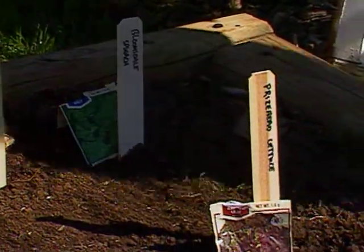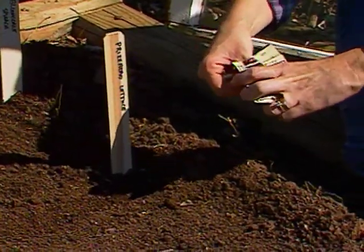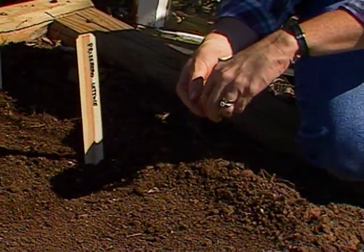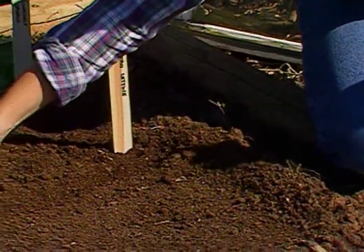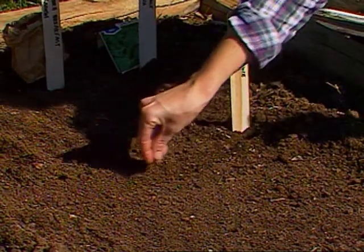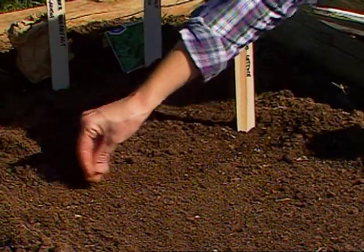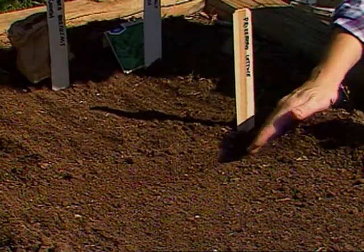One last planting I want to put in is some prizehead lettuce. Prizehead is a bronze leaf or red leaf lettuce, and it'll give us some nice color in the garden. Remember, as this comes up and you come back and thin it in a week or two, you can certainly eat those thinnings, although it wouldn't give you very much to eat, but it'd be a little bit to put in with your salads.